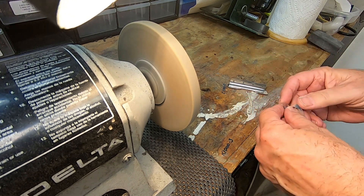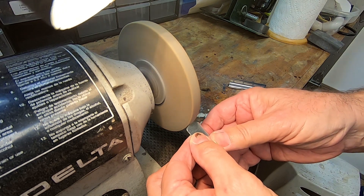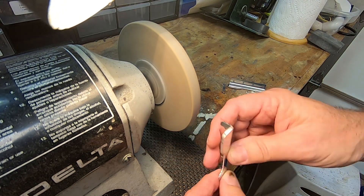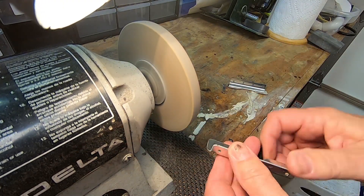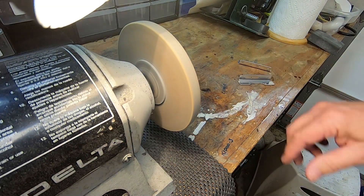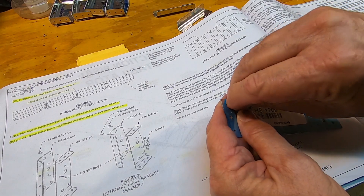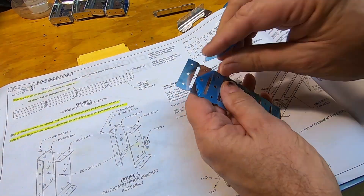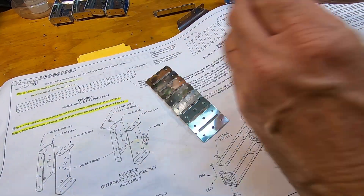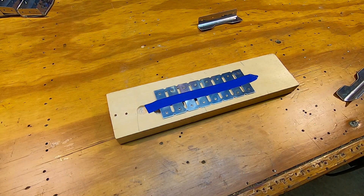Now for some cleanup and rounding of the edges. These are the spar cap spacers, which have to be separated. But first, all of the number 40 holes must be countersunk on one side. Just to make the countersinking a little more boo-boo proof — meaning yours truly — I'm covering up the number 30 holes with tape.